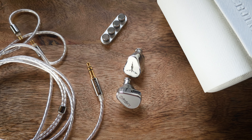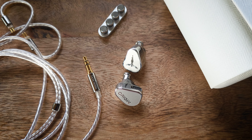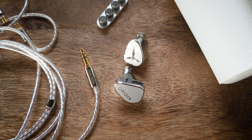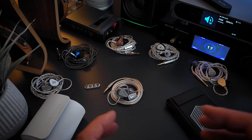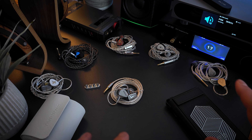Soundstage is wide as far as IEMs go. It also has pretty decent forward depth and instrument layering, though forward depth — while good for this price range — is still maybe a little more on the intimate side. Instrument imaging is good as far as left-to-right stereo imaging goes. It's easy to place instruments within the sound field, and they have fairly good focus as well.